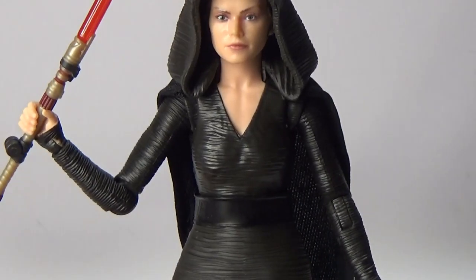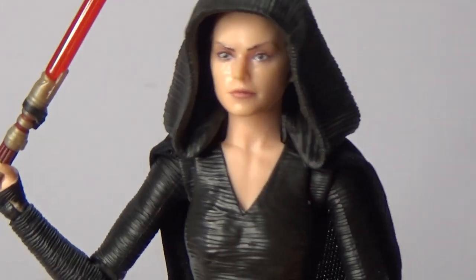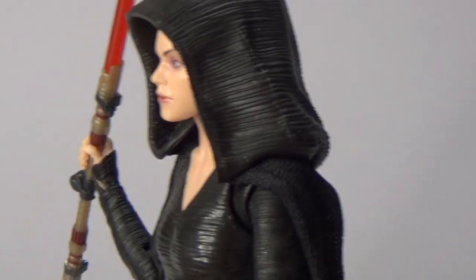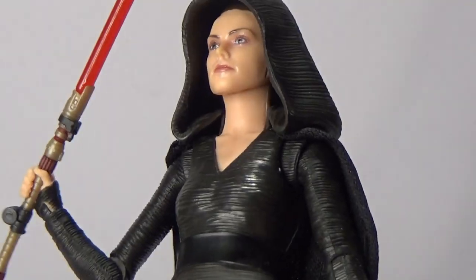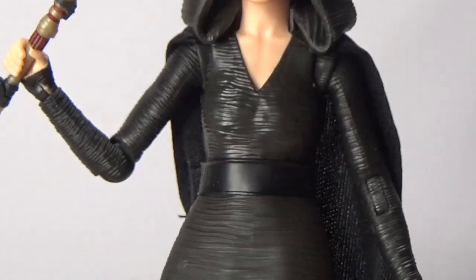Look at the face — really great likeness there as well. I like the slightly more peaked eyebrows to give it a little bit more of an aggressive look. The hood looks great over the top as well — not removable as far as I can see, but no need to really anyway. The texturing on the whole outfit is sort of a rippled look, a lot like Kylo Ren's — given the same effect as Kylo Ren's sleeves and outfit from The Force Awakens as well.